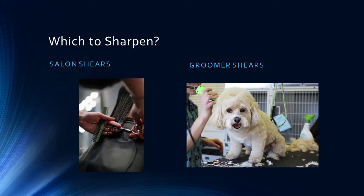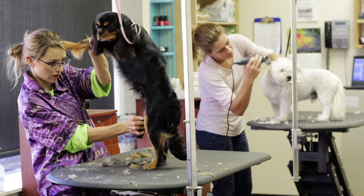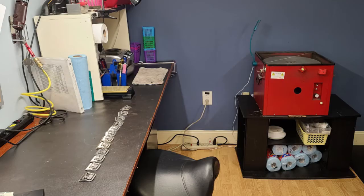Should you sharpen salon shears or groomer shears? Salon shears are usually more expensive, and more expensive shears are actually easier to sharpen. Groomer shears are sometimes less expensive, but groomers are now buying more expensive shears. One issue with groomer shears is that dogs knock them off the table, so you may have more alignment problems. Groomers also use curved shears and usually longer shears. They have unique problems stylists don't — but by the same token, they have a lot of shears and a lot of clipper blades, so if you're going to do groomers, you need to do clipper blades too.